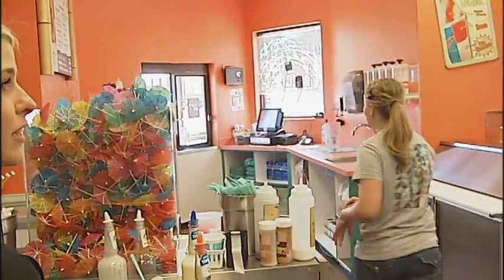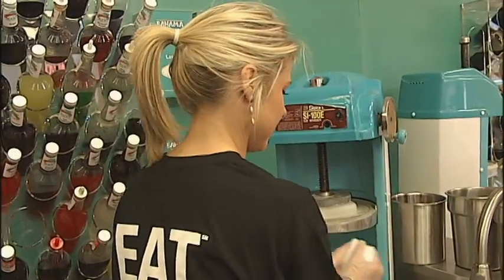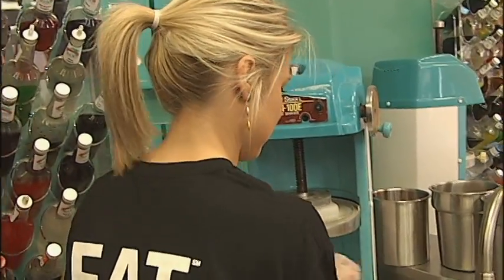Can I get a small banana and a small sugar-free treat? Small banana, small sugar-free. Okay. Small banana.